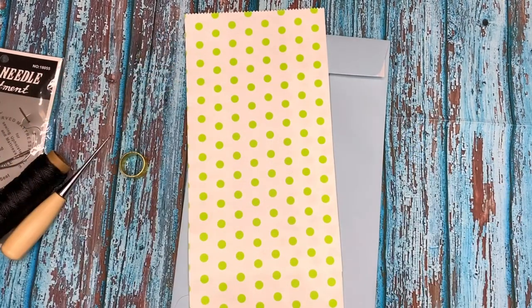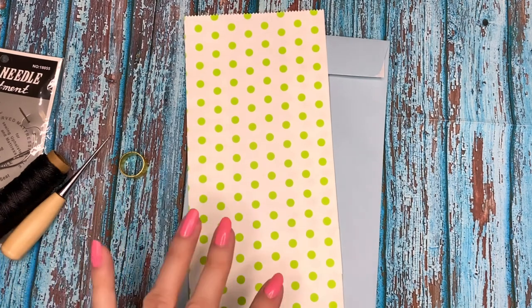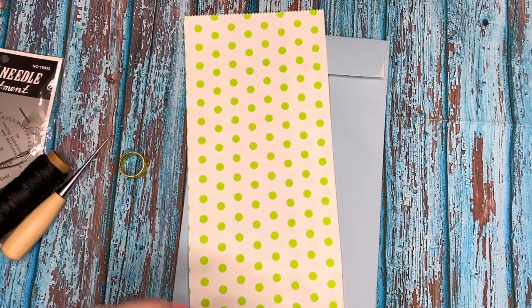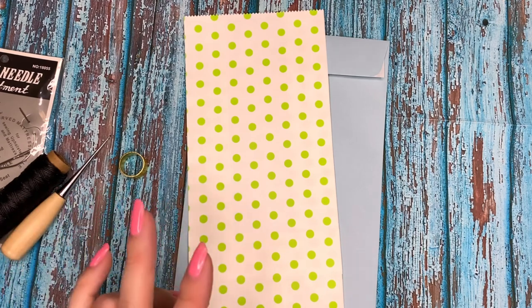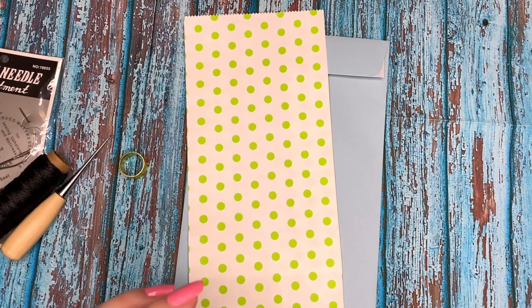Hey guys, this is Kathy. Welcome back to my channel, Kathy's Favorite Things. I'm so super excited - I have to make a project for one of my collaborations going on right now. It's the Halloween and Fall collab that I'm hosting with Patty.